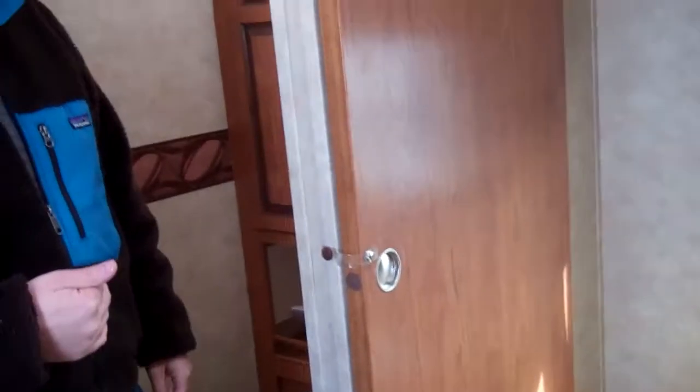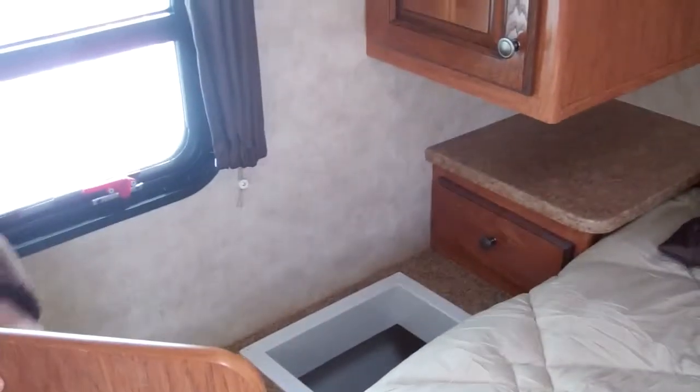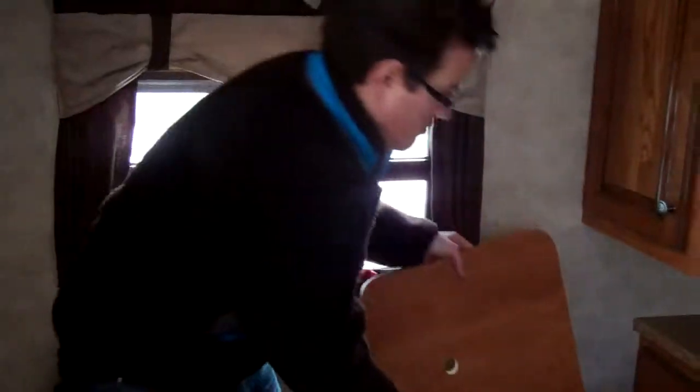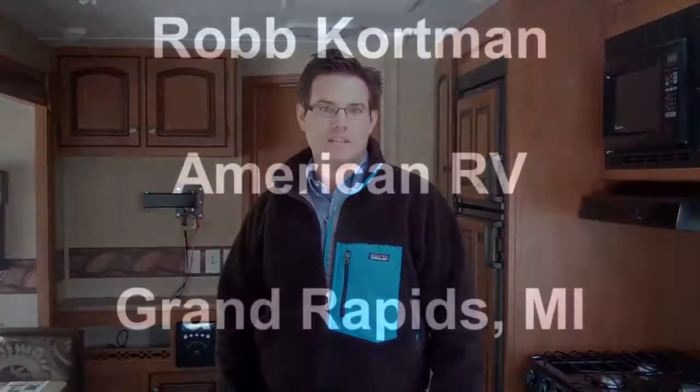There's a hard door to close off the bedroom from the bathroom for privacy. In the bedroom, you have storage underneath the bed, plus nightstands with outlets on both sides. On this side of the bed there is a clothes hamper that shoots down to the pass-through storage, which gives you a place for the dirty clothes. Thanks for watching the video — if you have any questions, please feel free to call us and stop by to take a look at the new Sabre. Thanks again.